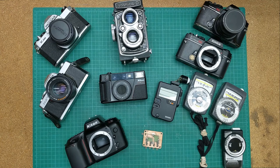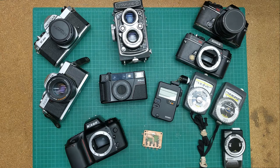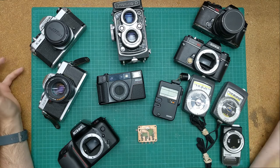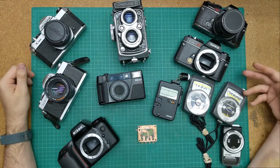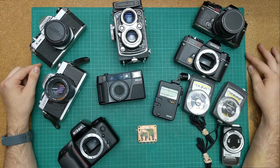Hello and welcome to the channel. I'm making this video as a short introduction of what I plan to do on this channel over the next few months. As you can see before you, I've collected an array of film cameras, mostly 35mm, along with some photography gear that is in need of repair,